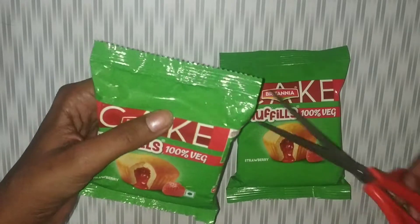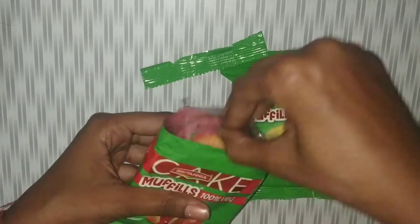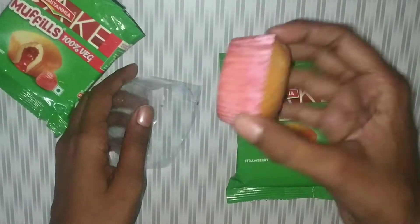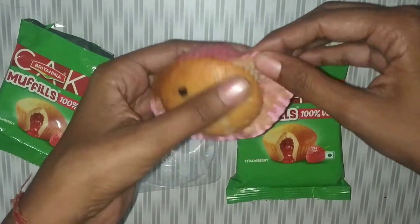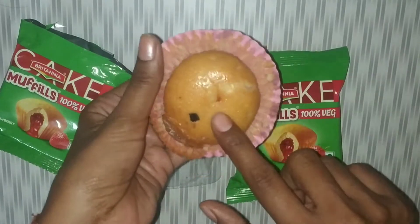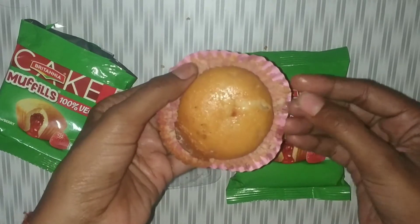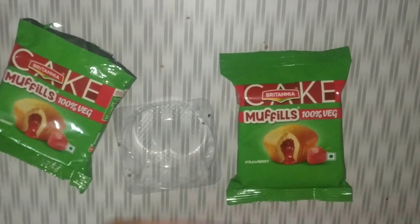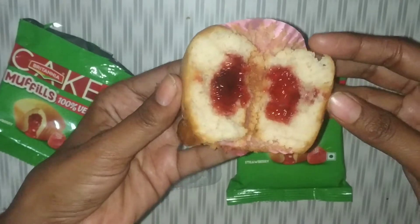So let's cut it open and see how it is. Before I tell you the smell — it looks like strawberry and it is very good. I will open it quickly. Look at this — it has come with strawberry filling.